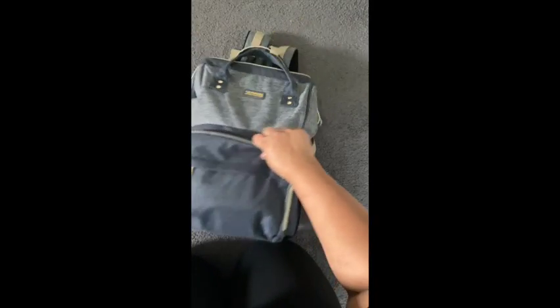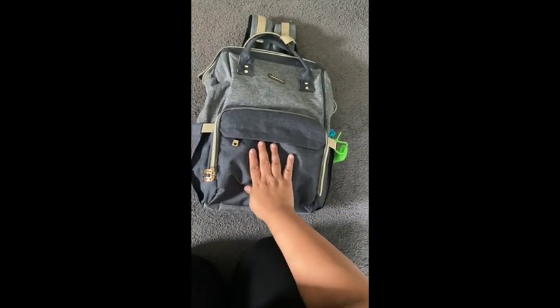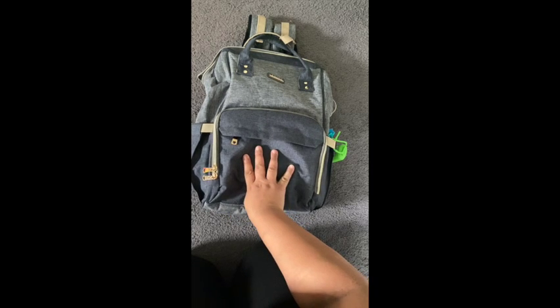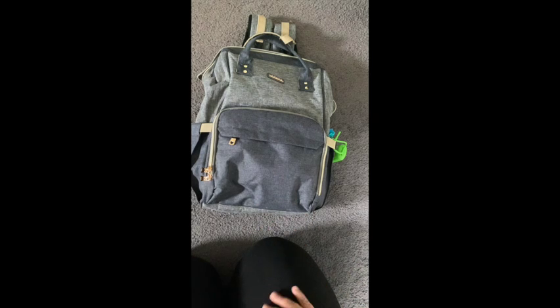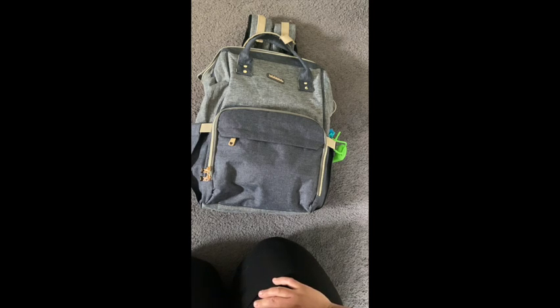Hello and welcome to a diaper bag restocking video. This is my diaper bag I carry around with my four-month-old. This bag is what I use just for him — I do have another diaper bag that I stock for both my kids. This one's kind of like the grab-and-go if I'm just with my baby. I keep this bag stocked regularly, so about every week I'll go in, see what's in here, and restock what I need.